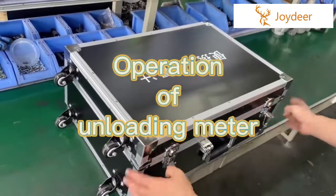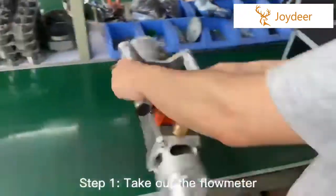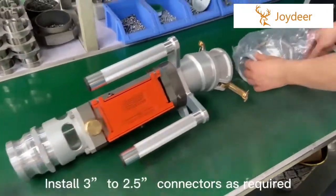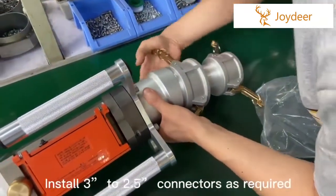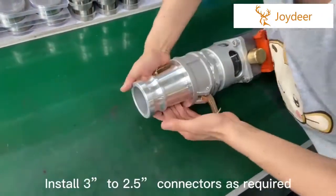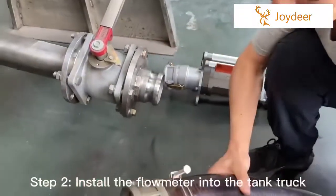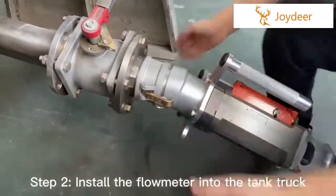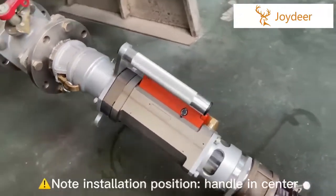Step 1: Take out the flaunter, install 3-inch to 2.5-inch connectors as required. Step 2: Install the flaunter into the tank truck. Note the installation position: handle in center.